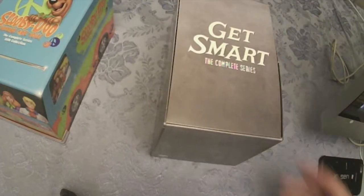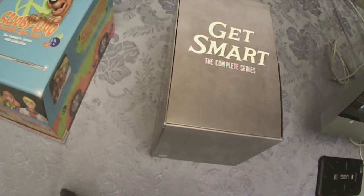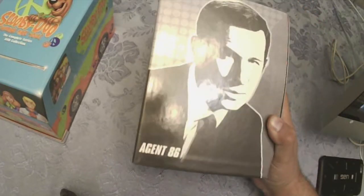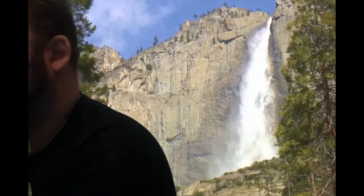This one is kind of a fun box. This is the Get Smart Complete Series, featuring Maxwell Smart, Agent 86. It was a Mel Brooks production, I believe. The box has a stylized photo on it, and really not much else — it just says Get Smart.